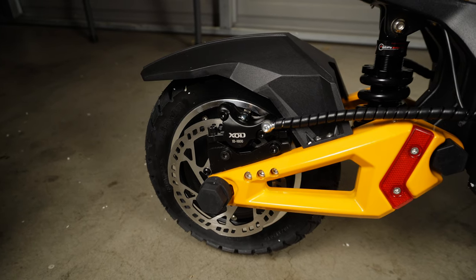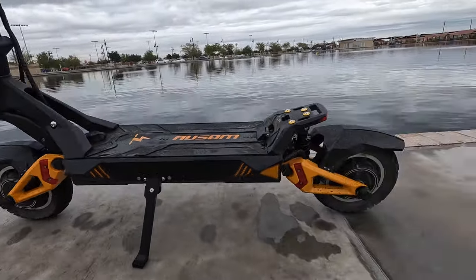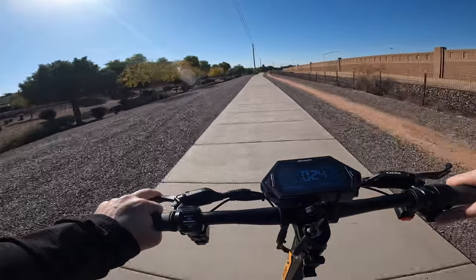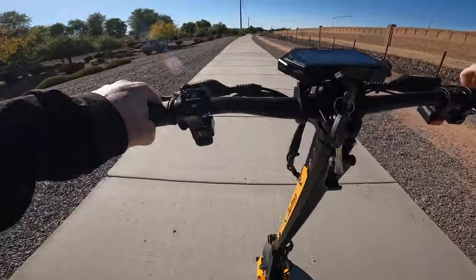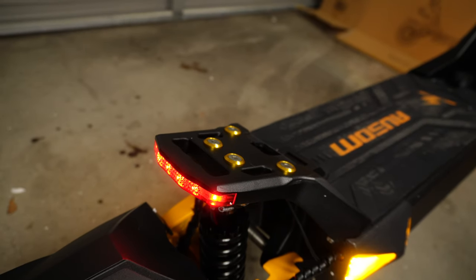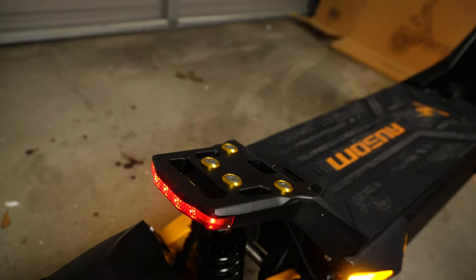This scooter comes equipped with dual hydraulic disc brakes with 140-millimeter rotors, as well as an electronic brake in each of the wheels. The brakes are very responsive and do incredibly well at bringing this 88-pound scooter to a stop in no time. They perform well on very steep declines off the beaten path, as well as when blazing down a mountain and needing to stop quickly. The Gallup also features a brake light — when you pull the brake lever, the rear tail light LEDs flash to let those behind you know you're slowing down.